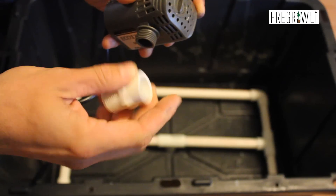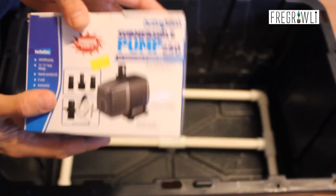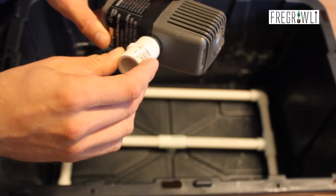I also grabbed two different size male-to-female adapters originally, but fortunately one of them is correct — I think the boxes at the store were just mixed up a bit. Either way, at 250 gallons per hour we're not quite hitting overkill, but I wouldn't go any larger than that. Use one of the included O-rings to create a watertight seal and screw on the adapter.